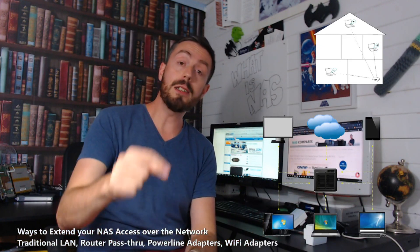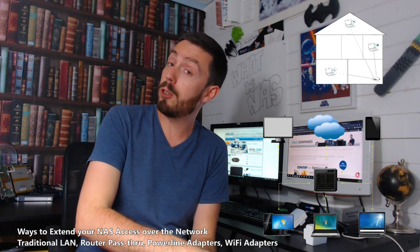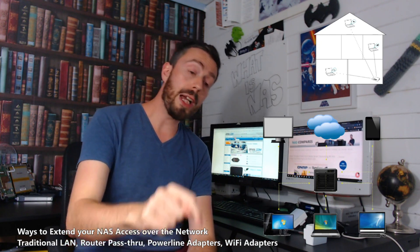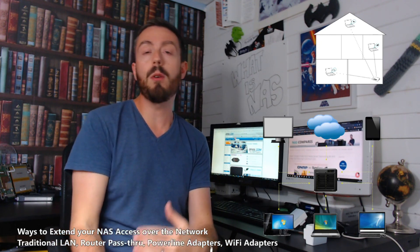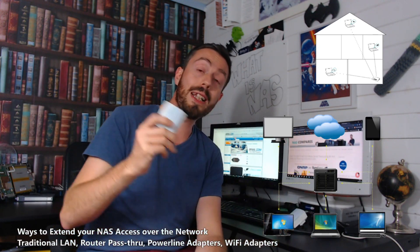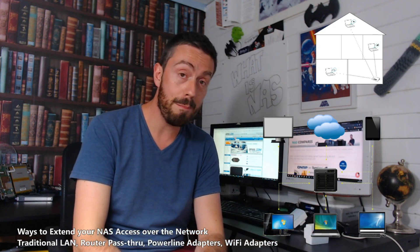If you found this video helpful, please do click like — just let me know so I can keep going. Do subscribe to this channel if you want to learn more about making the most of your NAS server. And check out the link in the description to nascompares.com where we discuss the subject further and ways to extend things more, including a whole list of the very best power line adapters right now this year. Thank you so much for watching — see you next time.